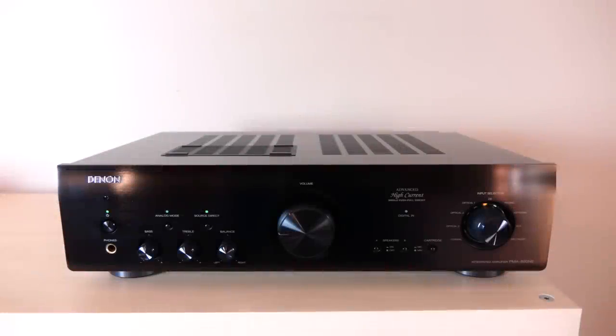Here it is — a full-featured integrated amplifier that retails for $599 U.S. It'll output 50 watts into 8 ohms and 85 watts into 4 ohms. It also comes with a remote control for those of you who want to change settings from the comfort of your listening position. I'm going to quickly go over what you get with this integrated amp.